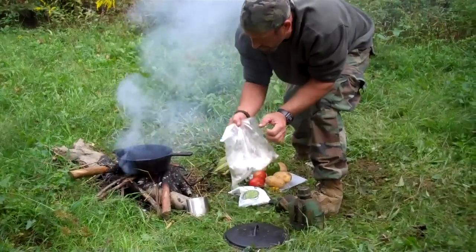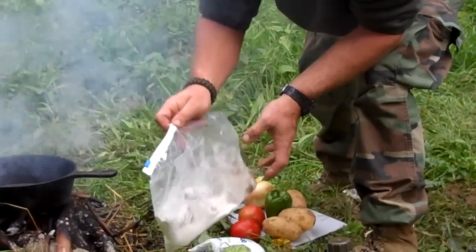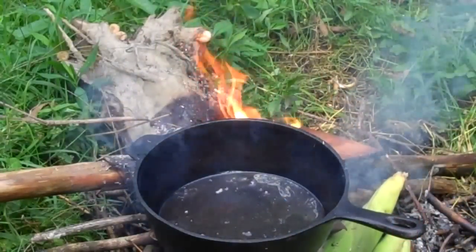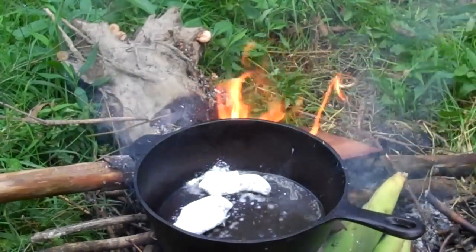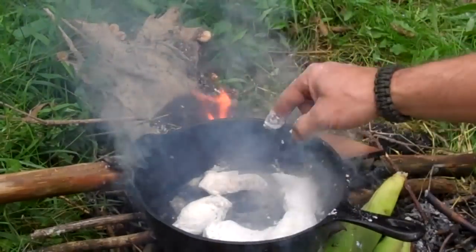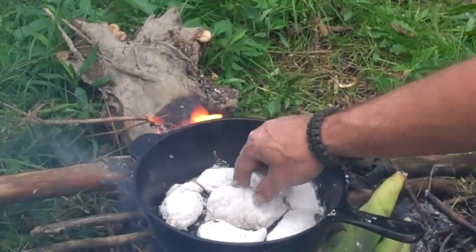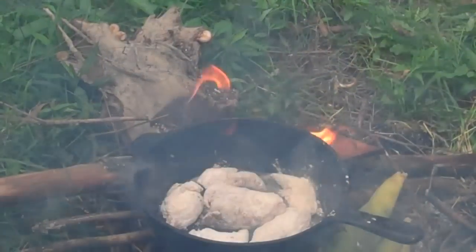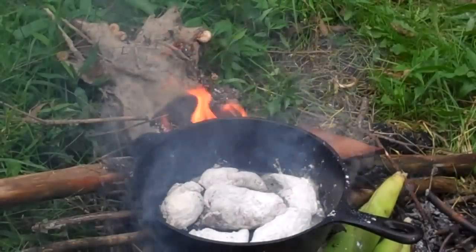I'll start processing out the vegetables also once I get this stuff seared in. Our oil's just right — start throwing in the pieces of squirrel. Now in the original recipe, the Brunswick Stew, they didn't flour and pre-cook it like this. I like to do that just because I think it gives it a better taste — it changes it up a little bit, but it's still going to boil down to Brunswick Stew. They would also add pork into this, but I'm not going to do that because I want to concentrate on a game dish where it's mainly squirrel.